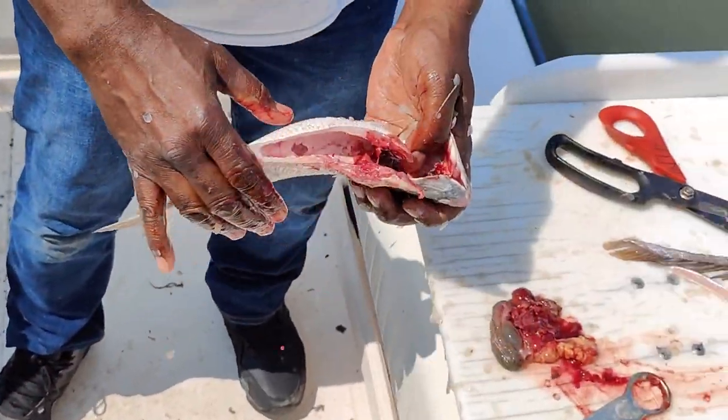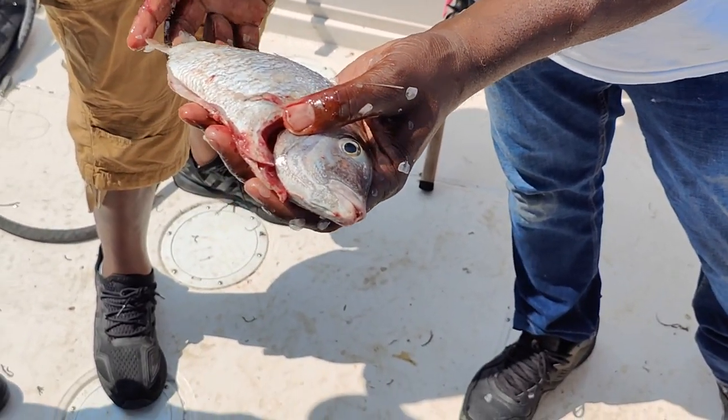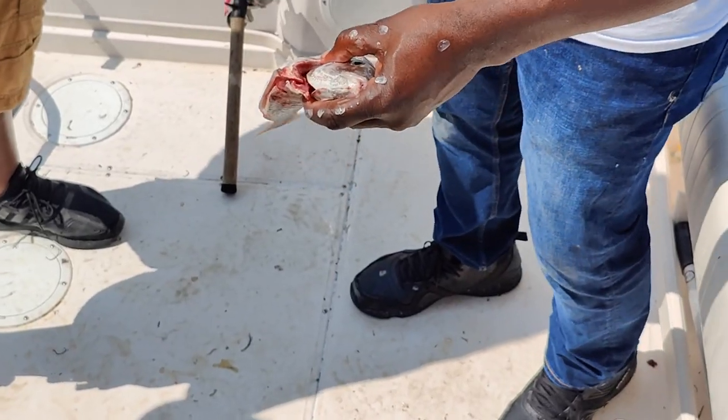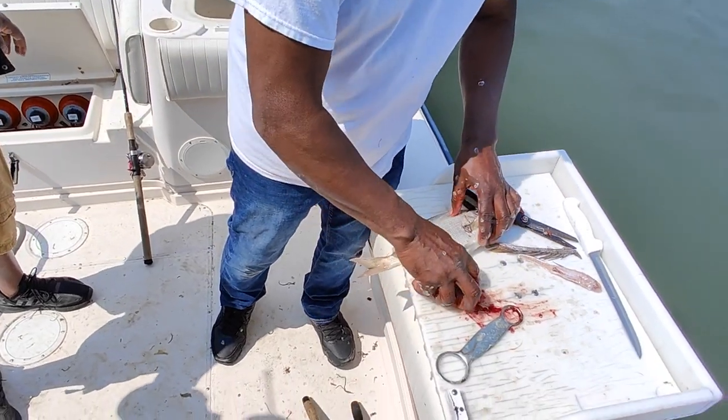So this fish has been scraped, gutted, and degilled. I like the tail — I like the crunchy part of the tail. So this is a clean fish. There's another way, and this is the best way — I like it.